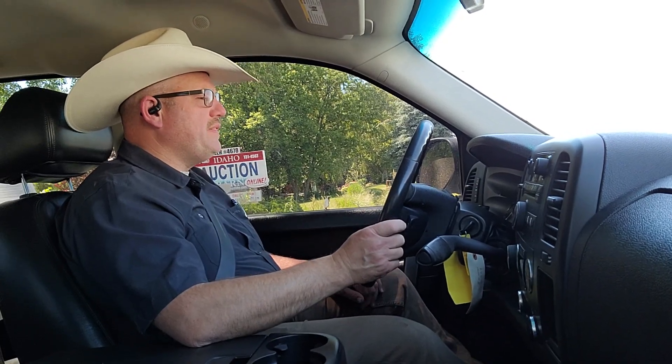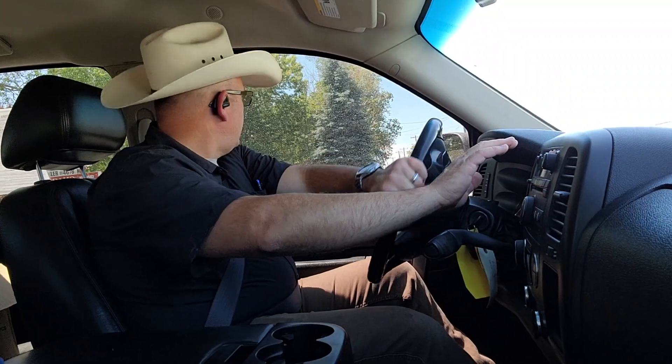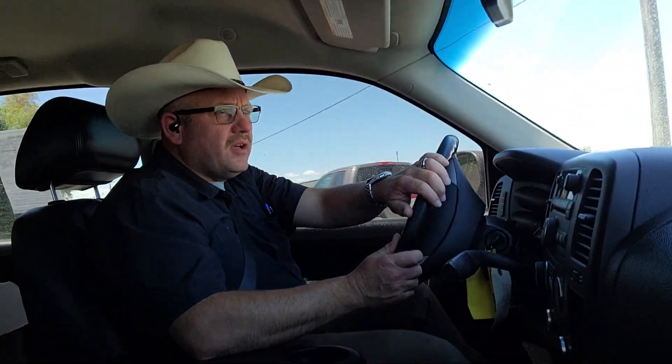The odometer is at 208,608 miles on it. The AC is starting to kick in. This is a fleet truck from XL Fabrication.